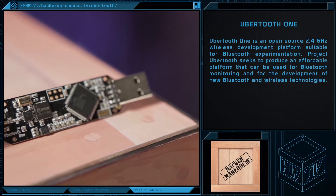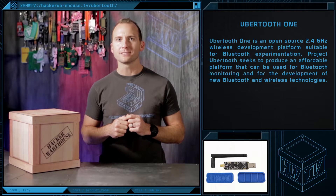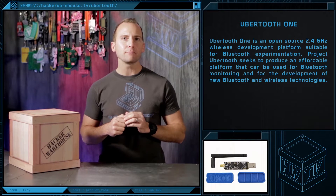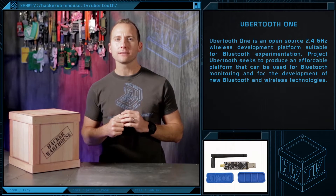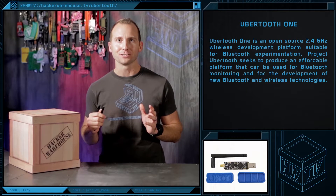The Ubertooth One is an open-source 2.4 GHz wireless development platform suitable for Bluetooth experimentation. It exists mainly because commercial Bluetooth monitoring equipment can be found for over $10,000, which is easily outside most of our budgets.